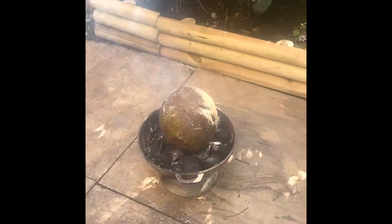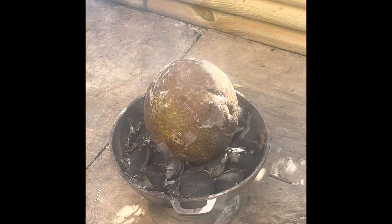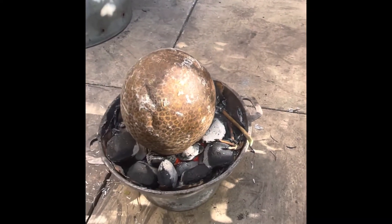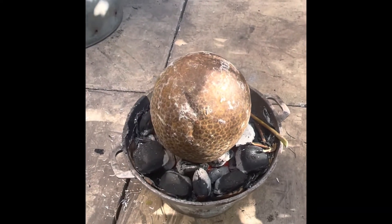This is the beginning of our roast breadfruit. We're starting the roasting now and I'll give you an update as we have to turn it later on. It's all going on in our garden.